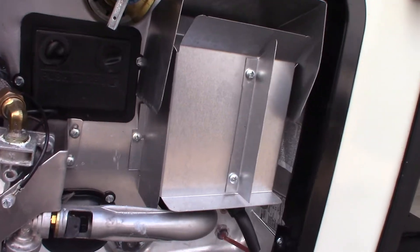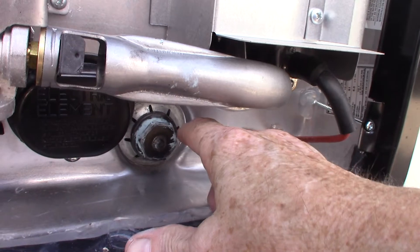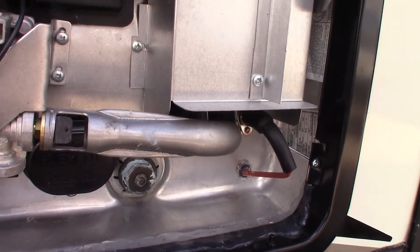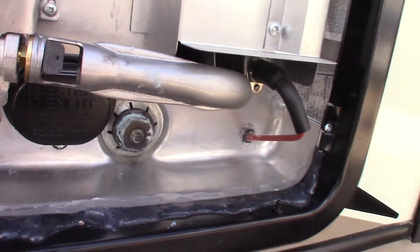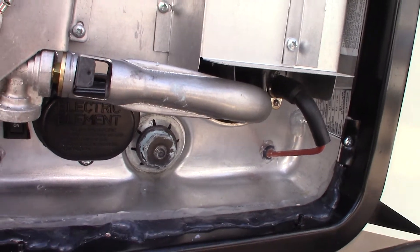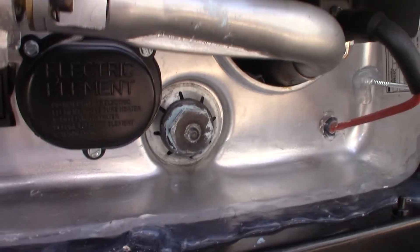Never work on the water heater when it's hot. Always let it cool down first and remember that it's under pressure. You've got to let the pressure out of the hot water lines and tank before you unscrew this, otherwise it'll shoot out like a cannonball followed by about a gallon of water. Make sure the pressure is released and never do that when it's hot — you don't want to get scalded or worse.